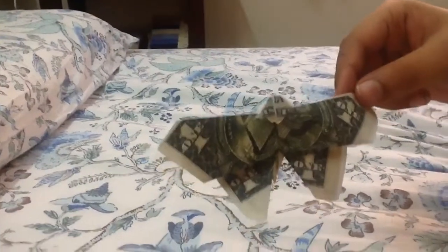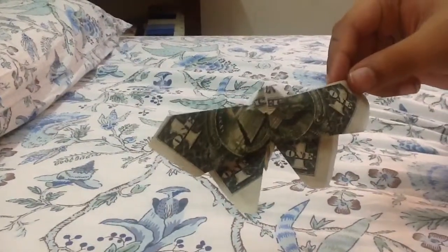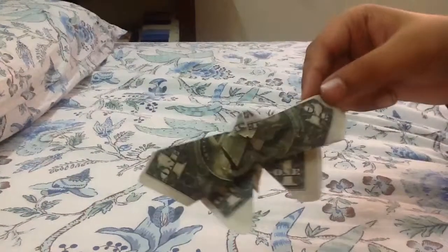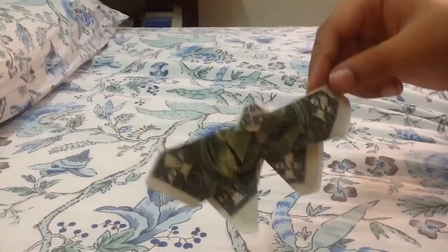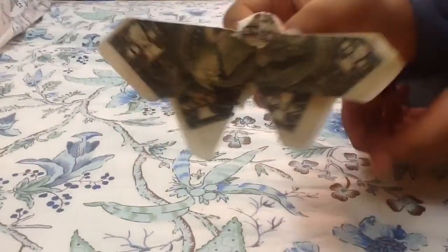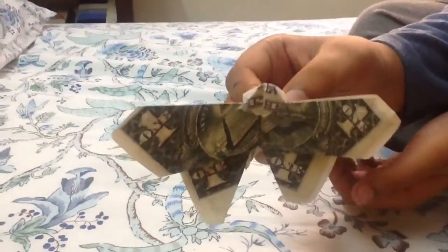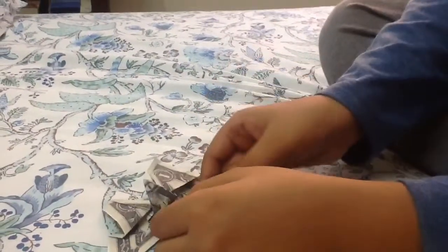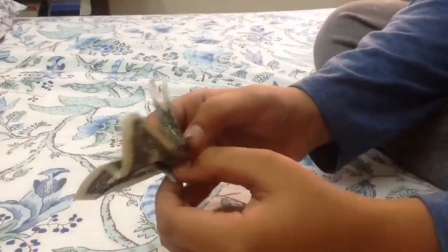The next model is the one dollar ninja butterfly. It is again made with one dollar — I printed it out. Here's a close-up for you guys.